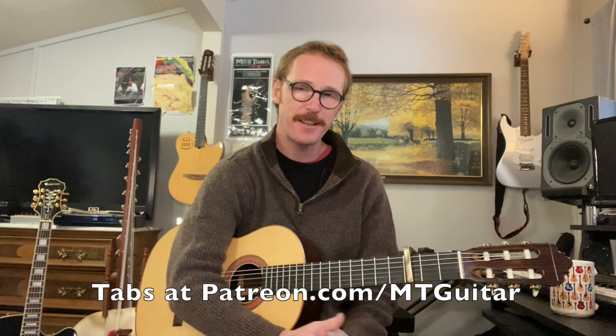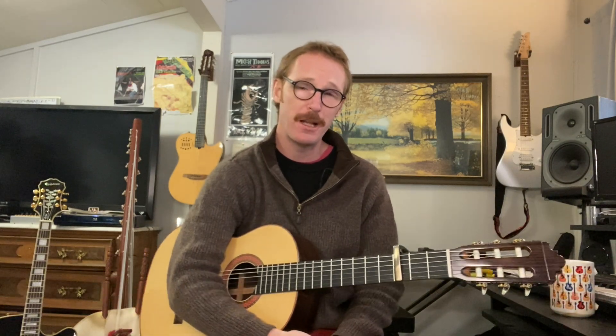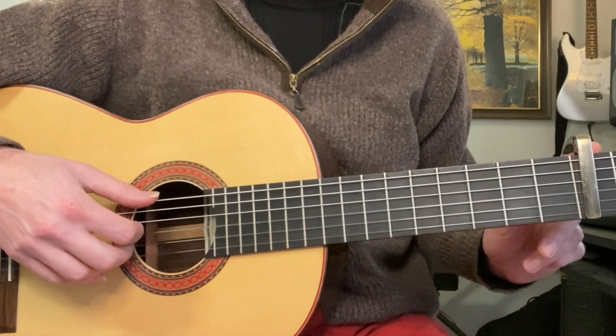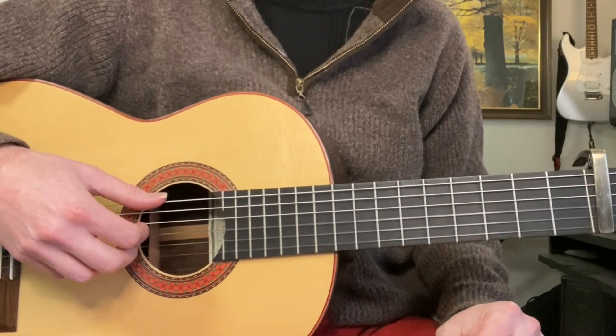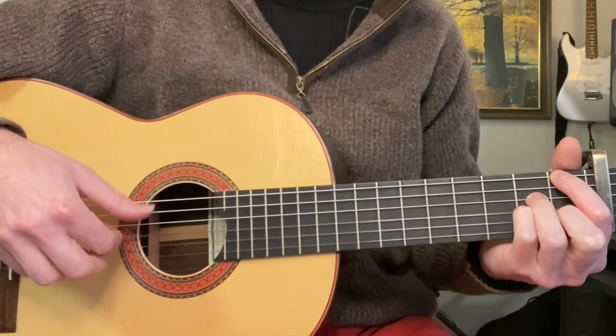Check out the tab on the Patreon if you'd like to. Subscribe, hit the thumbs up and the bell icon, and let's jump on it. Capo on the 3rd fret for both versions, although we're only covering the fingerstyle version by Kit Conway.